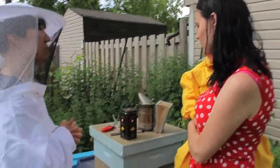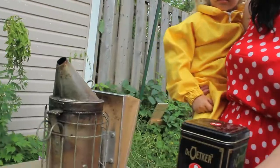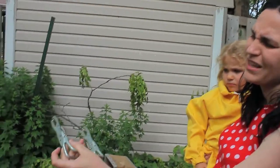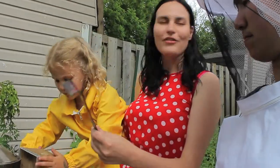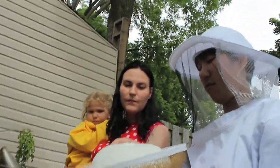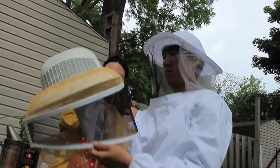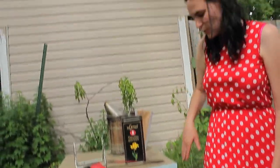So what are the basic tools that you need to start up — the essentials and how much do they cost? This is a smoker — a smoker will be in the range of 30 bucks. This is not essential but it makes it a lot easier — this is a frame lifter, I think it's like 20 to 30 bucks. This is called a hive tool; if you buy it at a hardware store it's called a scraper. And then you have your veil — just this veil part was about 30 dollars.